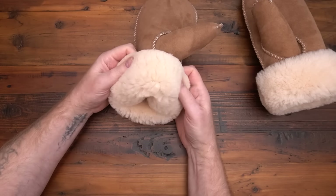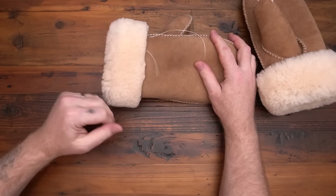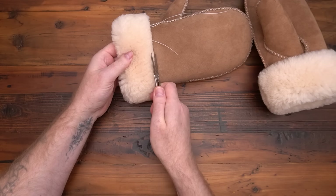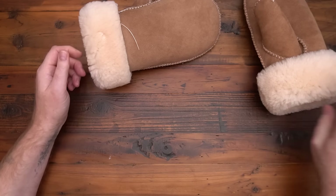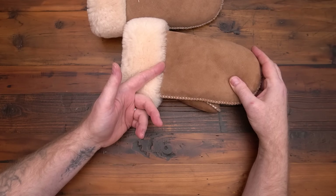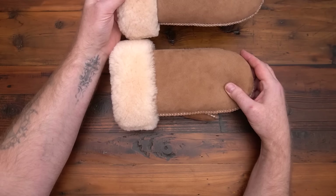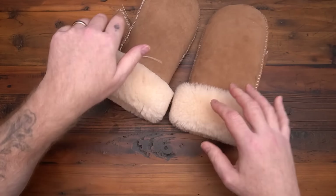The video will show how to trim this to kind of round that off. This one needs to be cleaned up just a little bit, but it rounds it off and just makes it look a little more refined. Or you can leave it raw and it looks just fine like that too. I kind of prefer this one over that one for the mittens. My trapper caps I usually round the edges on the raw edges, but there are a few different ways to do it.